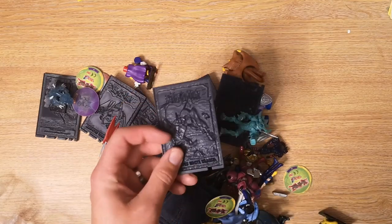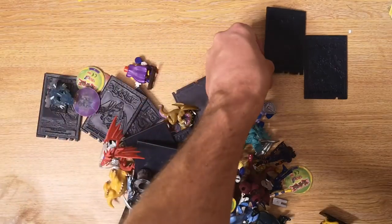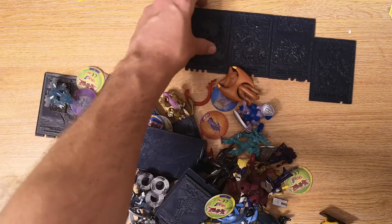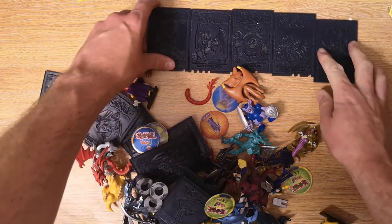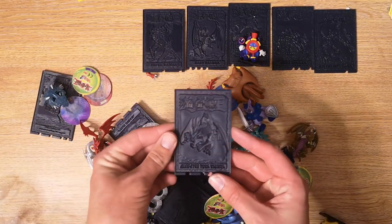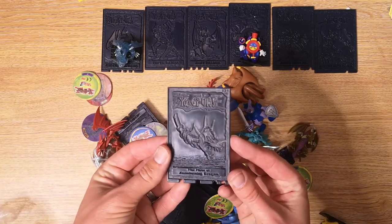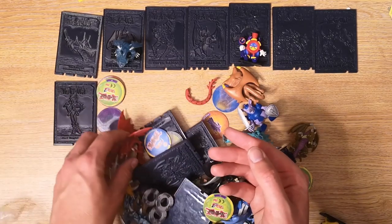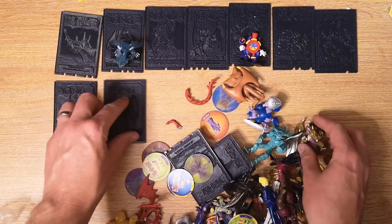The ones that have the black panels are all there. We have a Blue Eyes White Dragon, we have a Mega Baby Dragon, we have a Vorse Raider. There's the Time Wizard - he would go and sit over there. We also have a Blue Eyes Toon Dragon, which is that guy just there. We have the Flute of Summoning Dragon, Dark Magician Girl, and Thousand Dragon - that's the bad boy that we want.